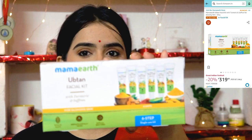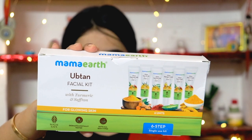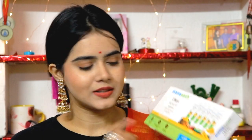You don't need to go out because nowadays there are so many affordable face masks available from well-known brands. I recently discovered the Mama Earth Ubtan Facial Kit and was so excited when I saw it on Amazon at a discounted price. Its retail price is Rs. 399 but you get it cheaper on Amazon. It has 6 steps and is labeled as a single-use kit, but you can actually use it for 3 to 4 sessions. It includes cleansing milk, face scrub, soothing gel, massage cream, face mask, and a glow cream. I've saved it for Diwali and will share live results with you 2 to 3 days before Diwali.